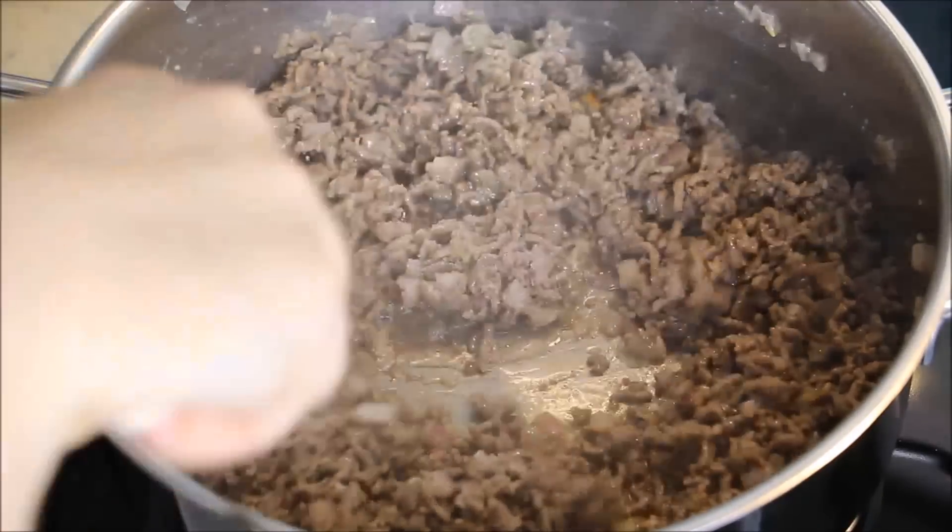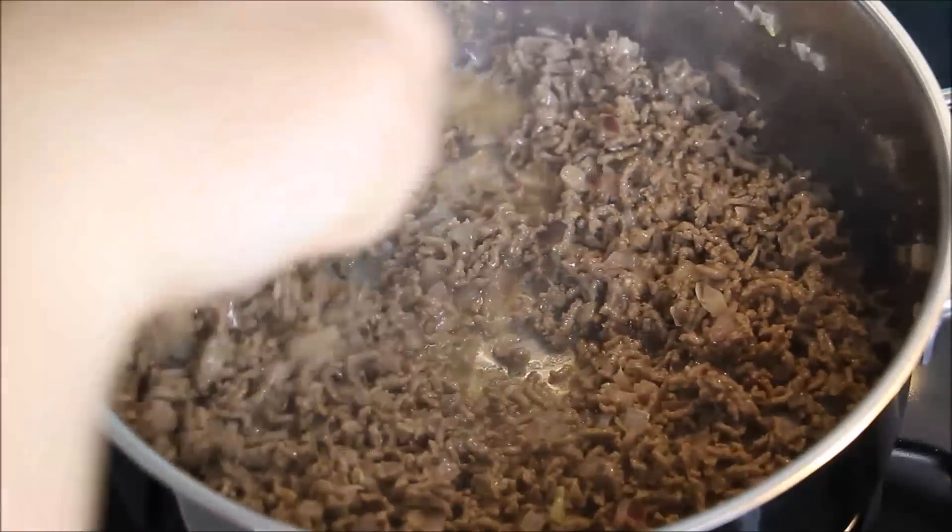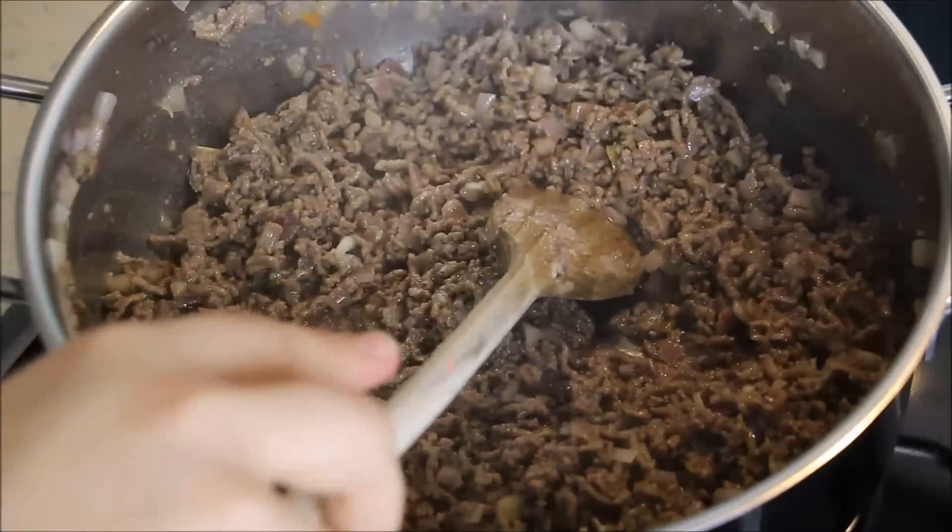Würzt das Ganze mit Salz und Pfeffer – ich mache das immer nach Gefühl. Und fügt die Kartoffeln hinzu. Ich habe sie schon geschält, gekocht und mit einer Gabel grob zerdrückt.